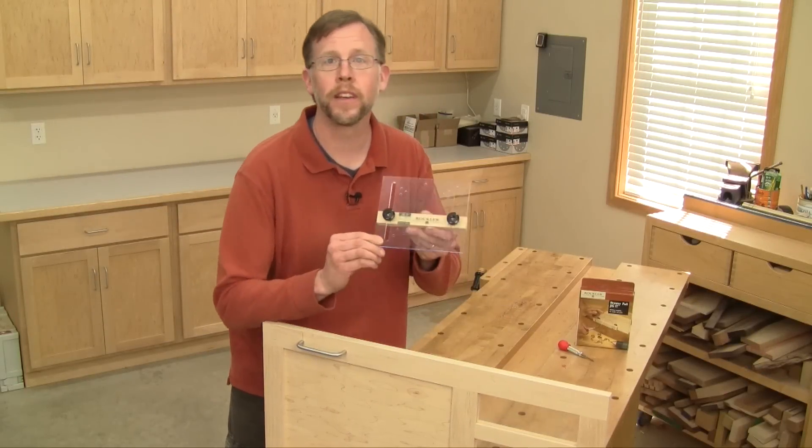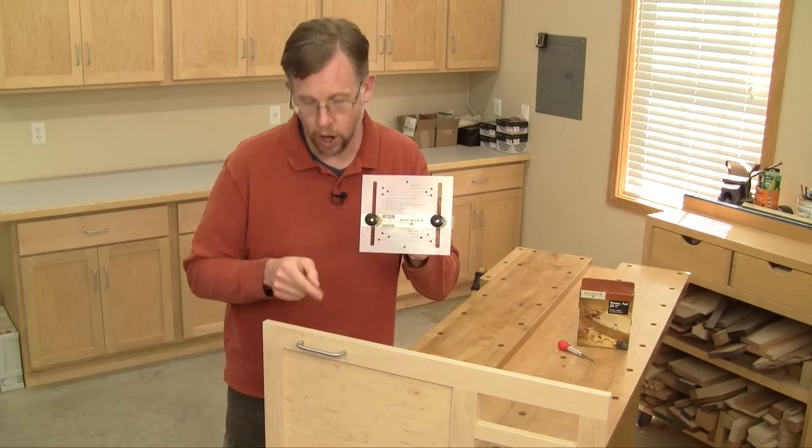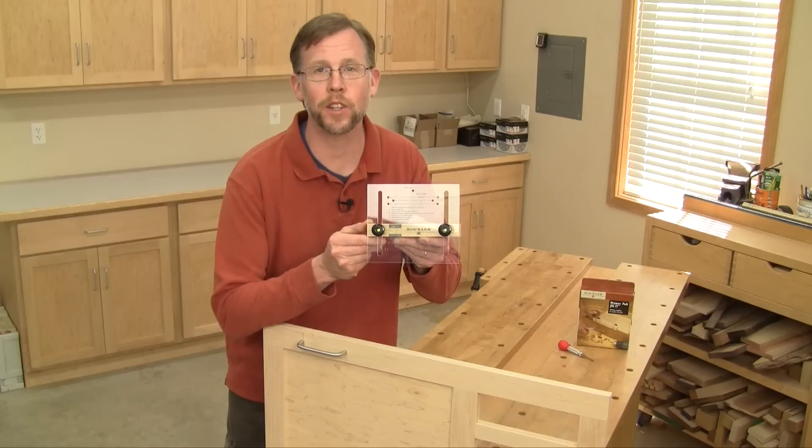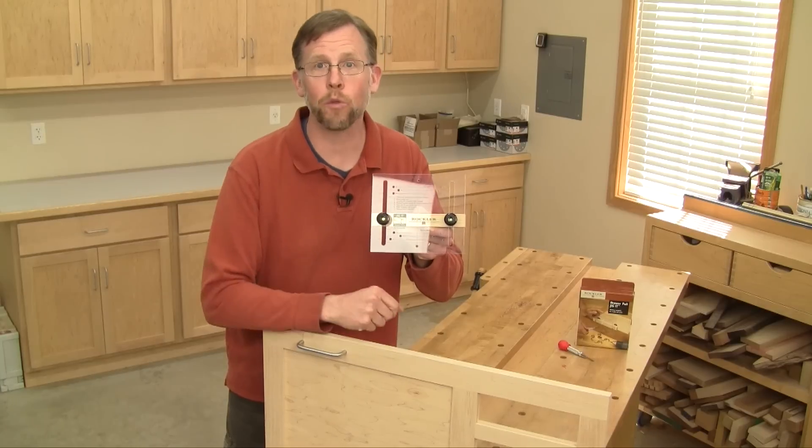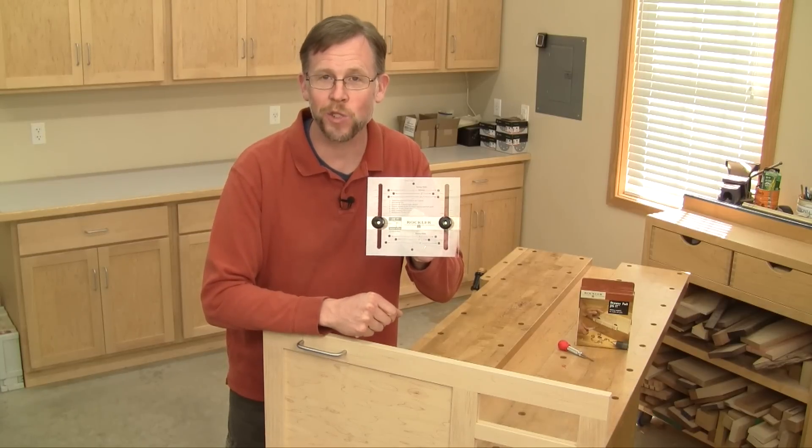If you build lots of cabinet doors and drawers, this jig will make hardware installation a whole lot easier. Learn more about Rockler's Drawer Pull Jig IT by visiting rockler.com or a Rockler store near you.